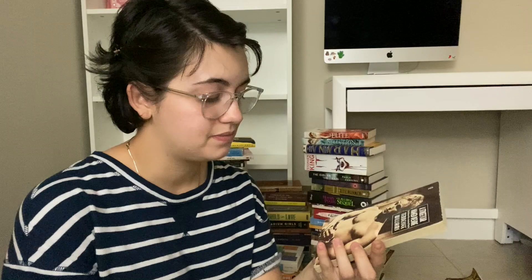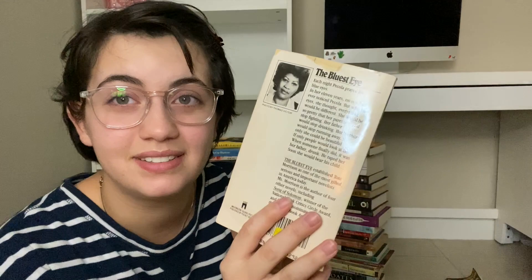A Streetcar Named Desire by Tennessee Williams — as much as I love Marlon Brando, I don't have reason to keep this specific copy. I've already read the play, don't plan on rereading it even though I loved it. But this copy of The Bluest Eye by Toni Morrison — I think I'm actually gonna keep this because the cover is beautiful. I really like it, even if it's a little messed up.